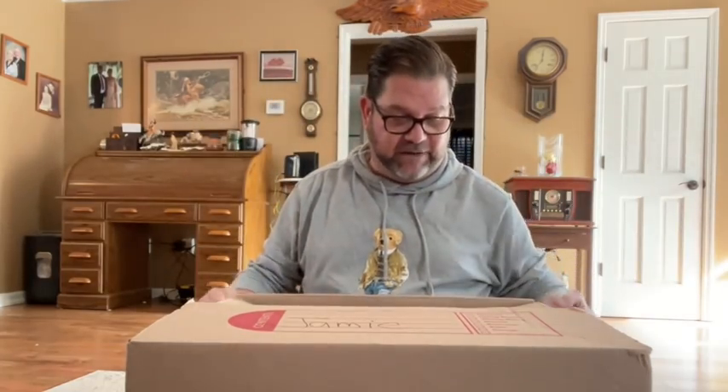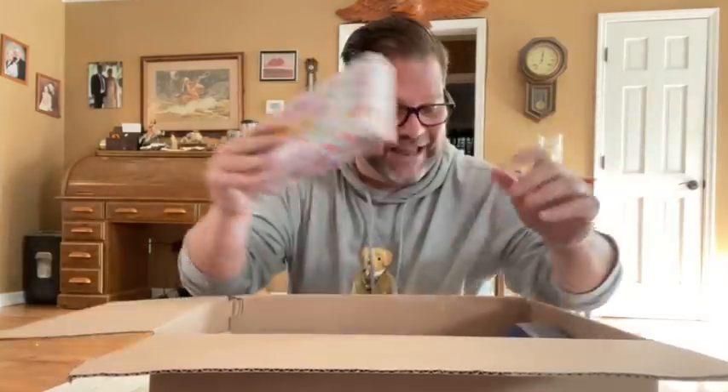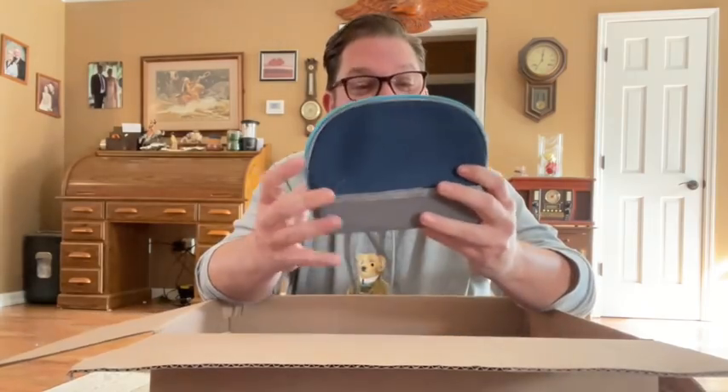I did take one piece of tape off already. It is full to the top of stuff. I already see some unicorn fruit snacks, because I'm a unicorn and mom knows that.